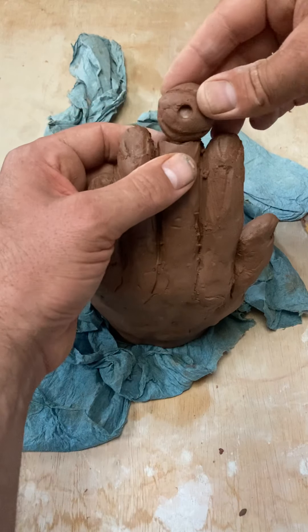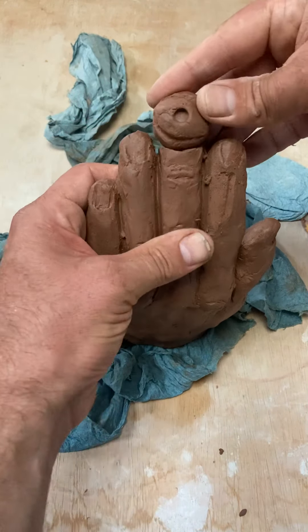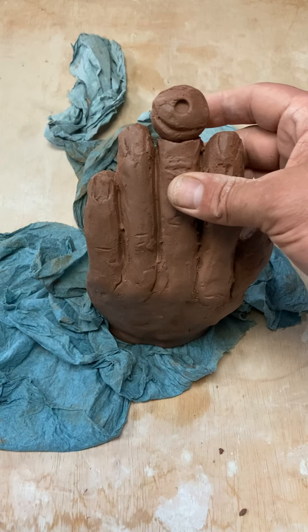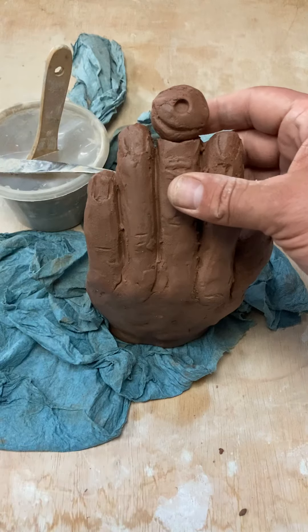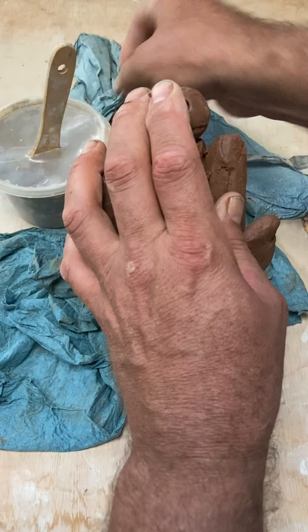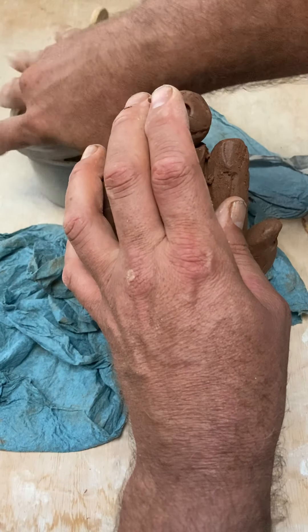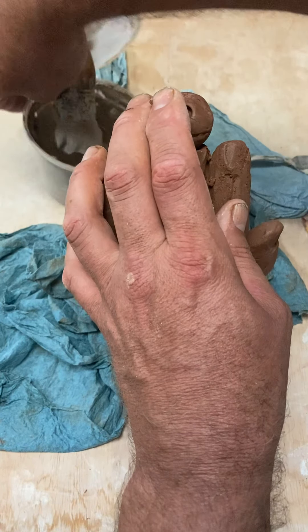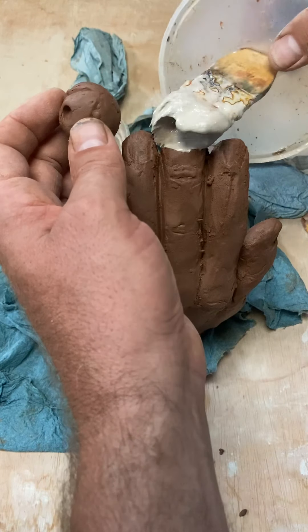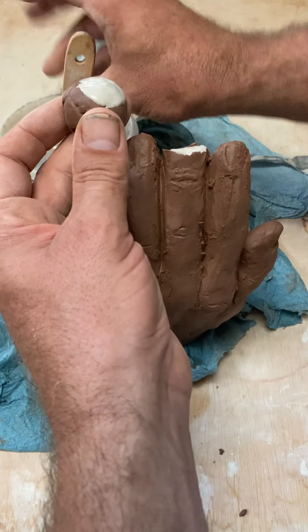This eyeball is spherical, so I need to make a little divot in the end of this to kind of accept the eyeball. And then I'm going to get my slip and score kit here — slip is liquid clay. We haven't talked much about that, but you can take your dried out clay and make some slip. I got my brush attached to it so I can keep my brush moist so it doesn't have to be cleaned out all the time.